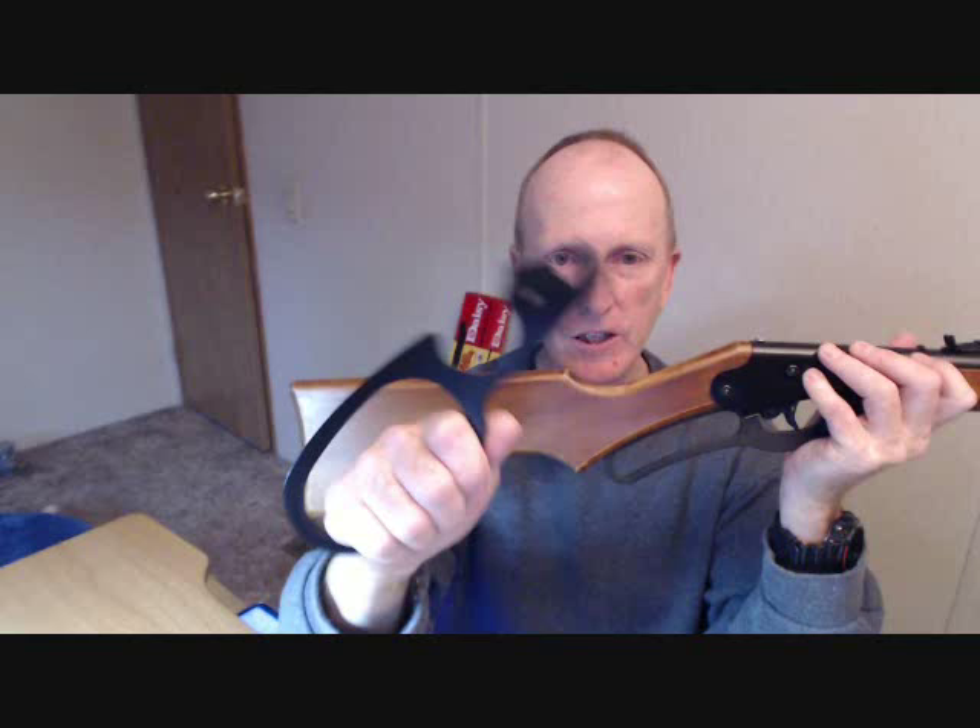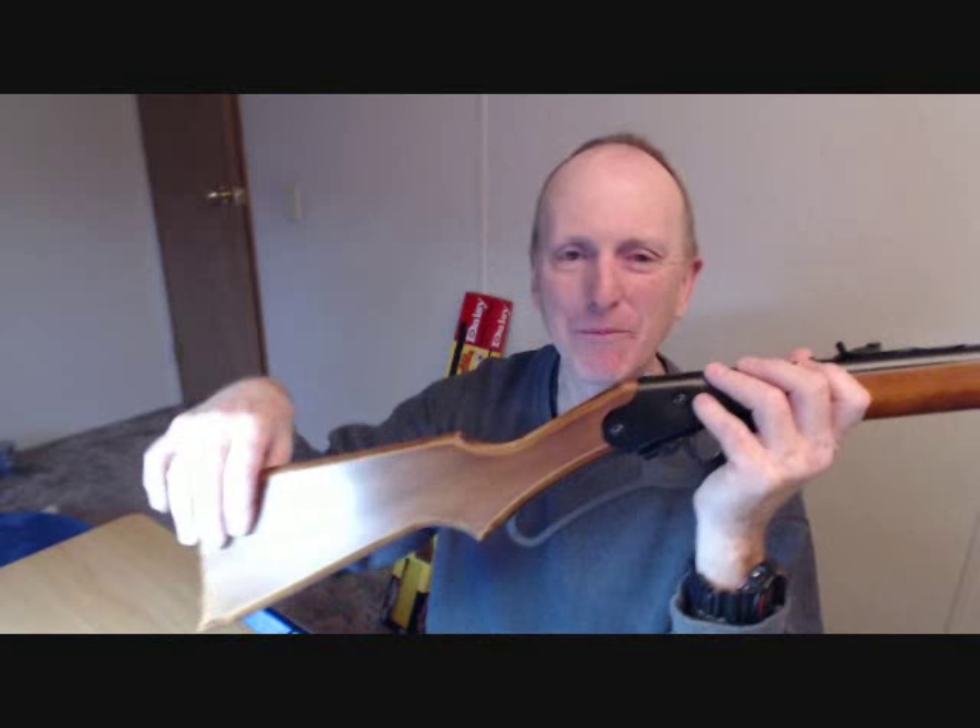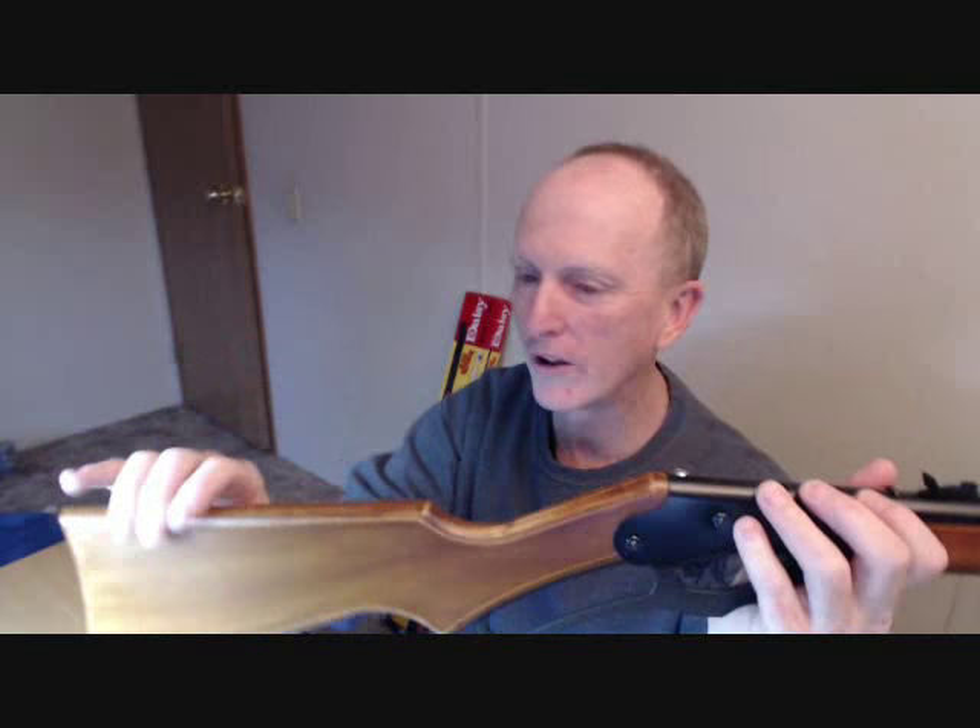For $41 including shipping, I got the stock and the metal cowboy hoop cocking lever. The cocking lever is painted and fully finished — just bolts on with one screw, very easy, works perfectly. The stock was bare wood, so it's up to you to finish it. My friend Mike polished it and made it look really nice — fairly close to the original wood. He did a really good job.